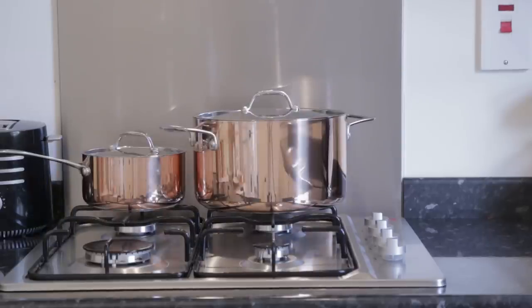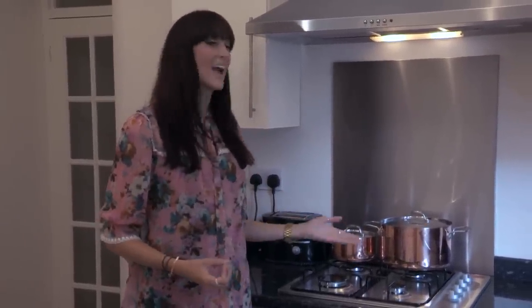Copper pots and saucepans are really popular at the moment and the great thing about them is they're really functional — you can use them for your cooking but they also look great out on display.